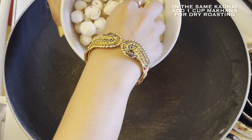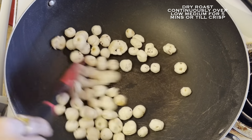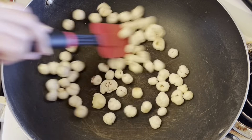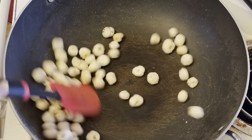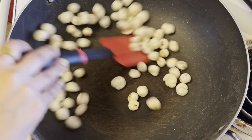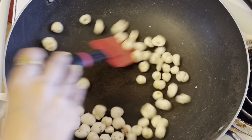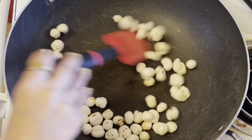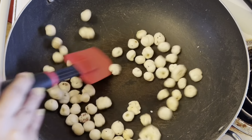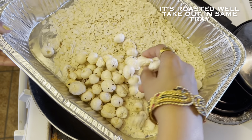Now in the same kadhai, I will add 1 cup of makhanas or lotus nuts. You have to dry roast these makhanas over low to medium flame, continuously stirring them till these are crisp. You don't have to make them too brown. Note that adding makhanas is totally optional — you can skip it. As you can see, I have removed my makhanas too.